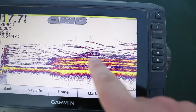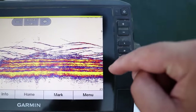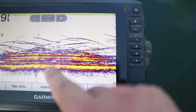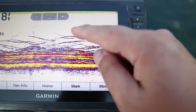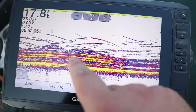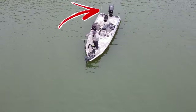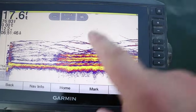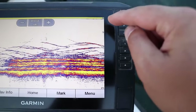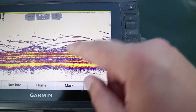Let's talk about what you're seeing on the screen and how it relates to the transducer. The top right corner of the screen is where your transducer is located in relation to your boat — so anything directly under the top right corner is directly under the transducer. If the transducer is mounted at the transom, anything showing under that top right corner is directly under the transom. As the image moves left across the screen, those images are further behind your transducer — this is historical data.